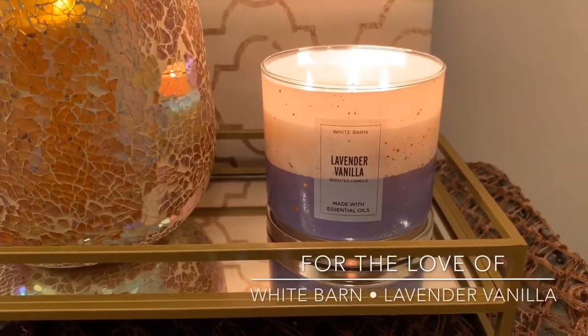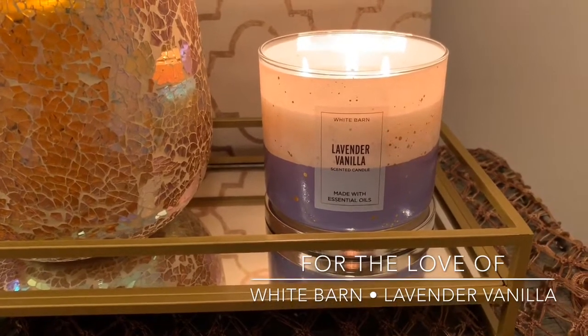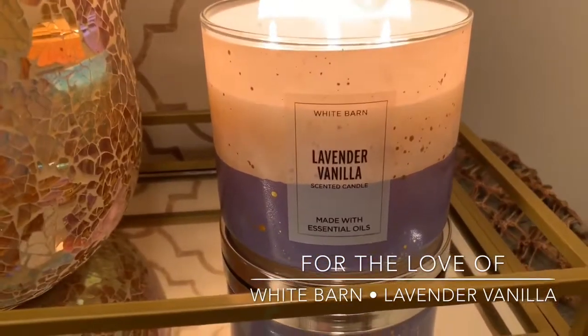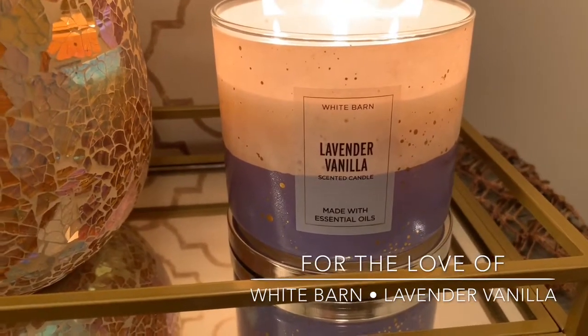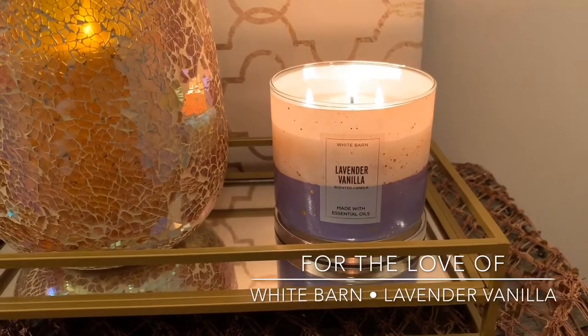Hey guys, it's Lauren and welcome back to my channel, For the Love Of. If you are joining me for the first time, I want to say welcome and thank you for taking the time to click on this White Barn slash Bath & Body Works lavender vanilla candle review. If you're a returning viewer or subscriber, welcome back.